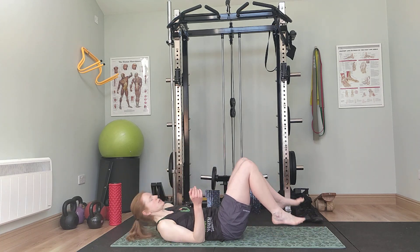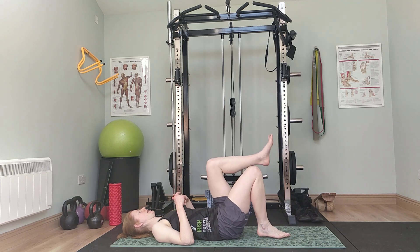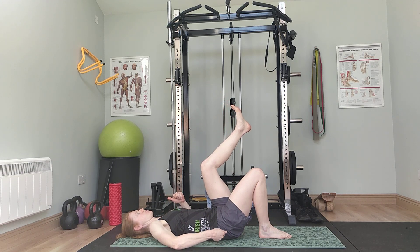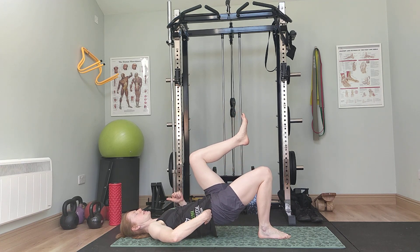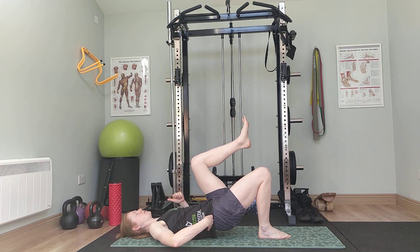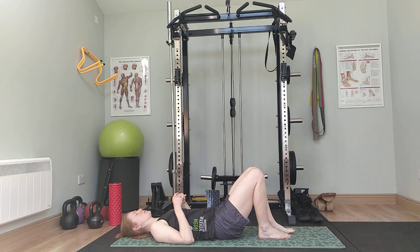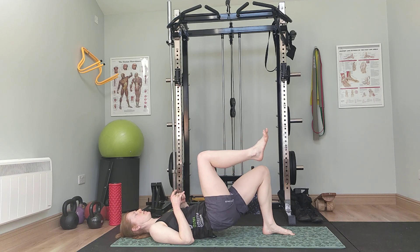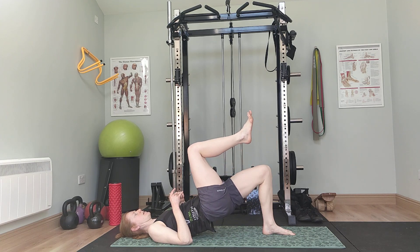Next, we're on our backs for a single leg glute bridge — or double leg if single leg is a bit too much. We're just doing six on each side. You have one leg in the air, one leg down. Squeeze that big toe into the floor, drive up, come down. Remember, you're trying to lift your hips up, not your back or your hamstrings — just try to lift that belt line up to the ceiling and drop back down. Four, five, six. Swap sides: one, two, three, four, five, six.